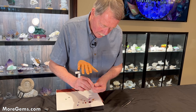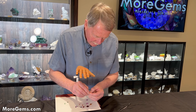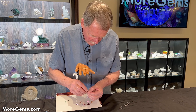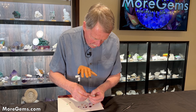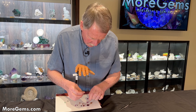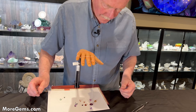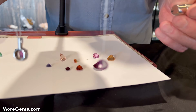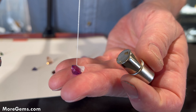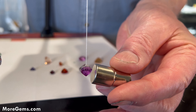And I have one other stone that could be confused — this is a pink sapphire. And not magnetic.